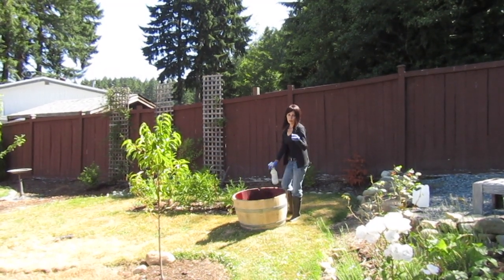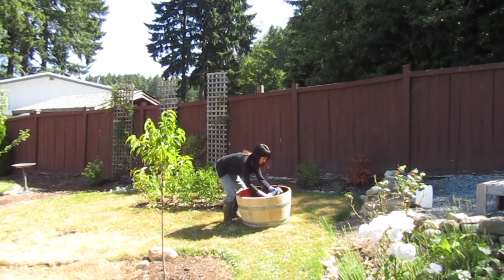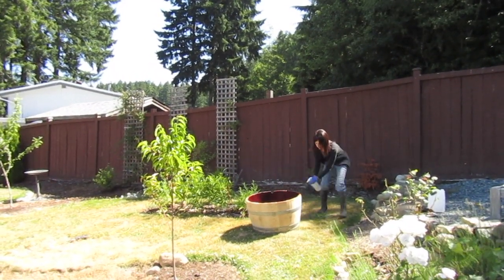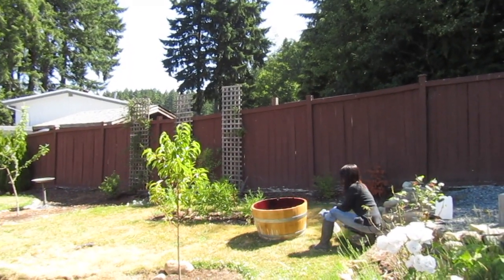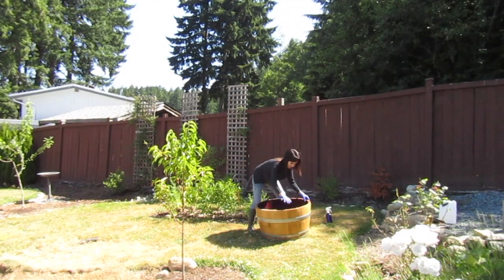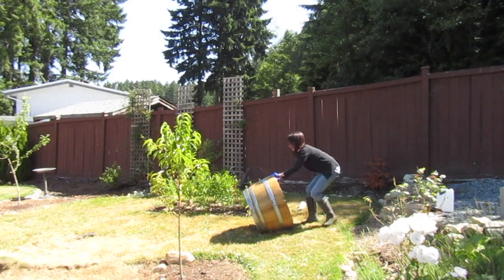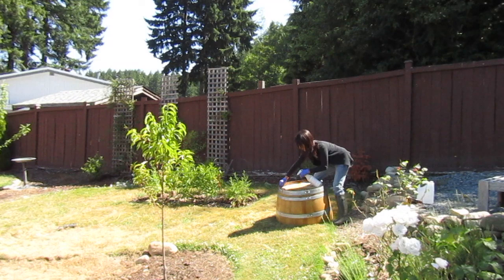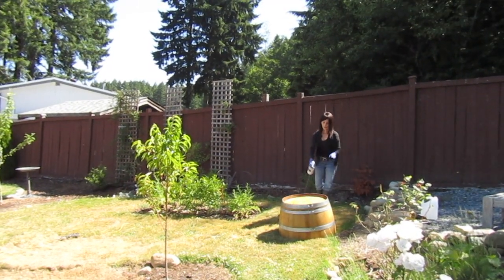You could also wash this out with oxy bleach and that would probably be just as good. I'm gonna also do the outside. Just get it all soaked in the holes and everywhere, and you should probably do this in the shade so it doesn't dry right away.